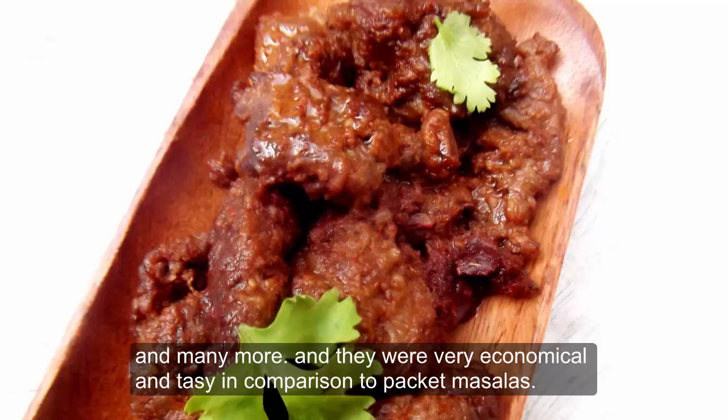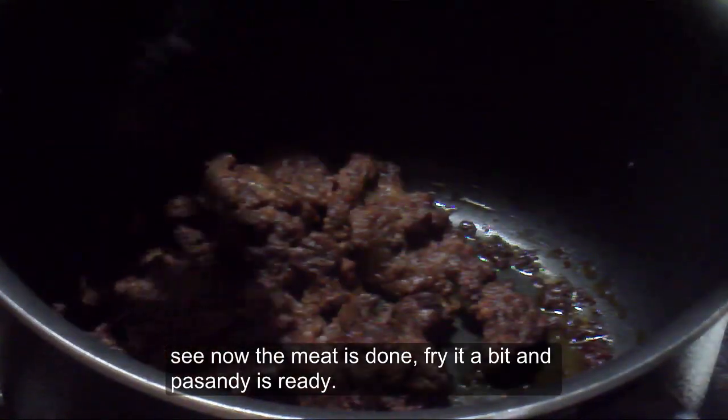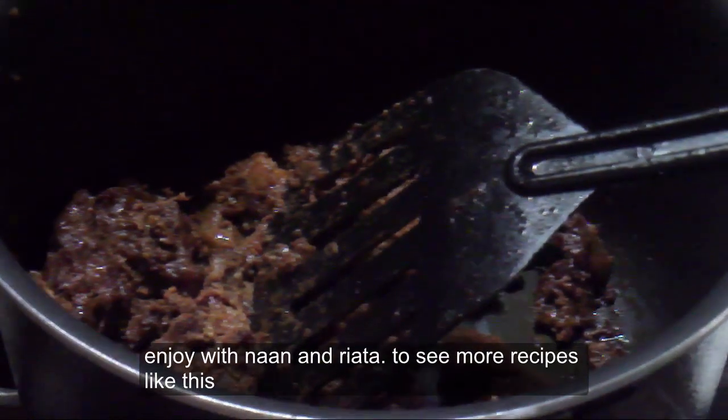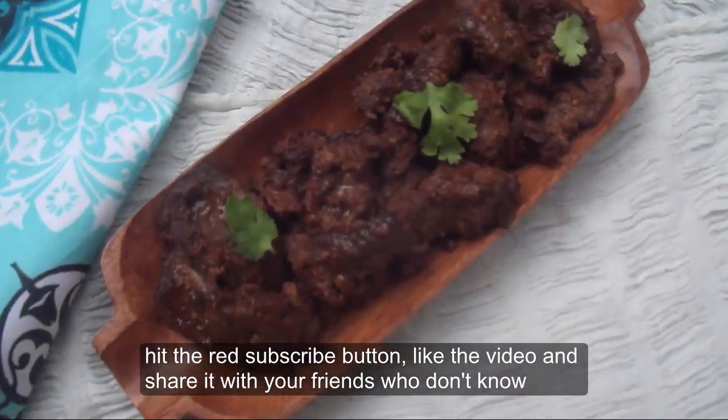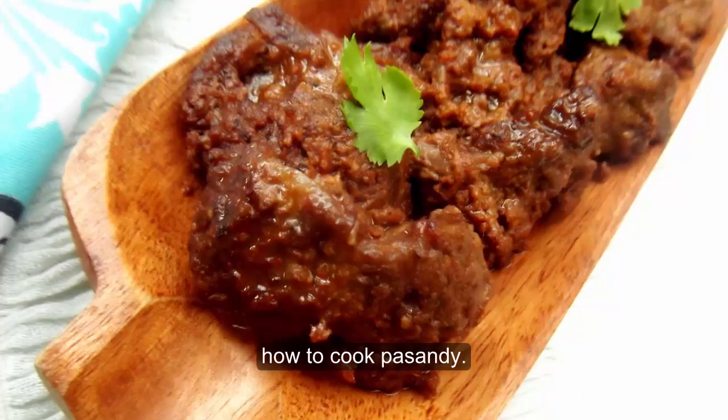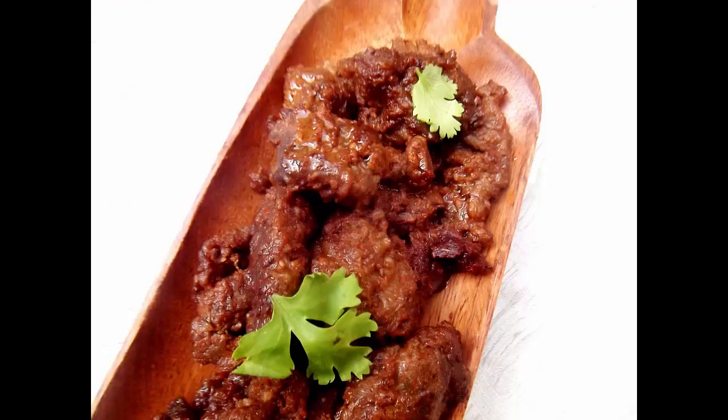I made 7 masalas in the house and you can see all the recipes — the dhyani masalas. Now you can see how good it is. The dhyani is ready, enjoy it, and subscribe to the channel. Like this video and share it in the comments.